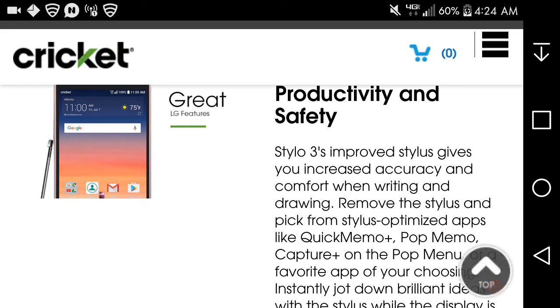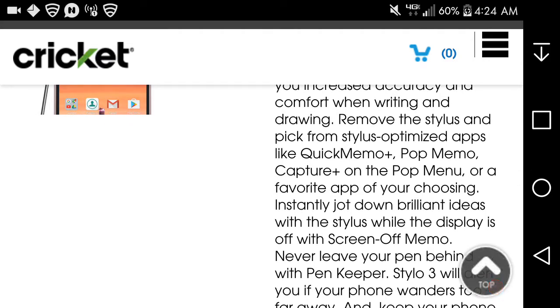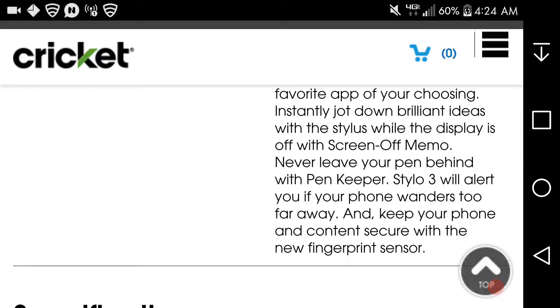For productivity and safety: the Styler 3's improved stylus gives you increased accuracy and comfort when writing and drawing. Remove the stylus and pick from stylus-optimized apps like Quick Memo, Pop Memo, Capture+, and Pop Menu, or a favorite app of your choosing. Instantly jot down ideas with Screen Off Memo. Never leave your pen behind — with Pen Keeper, the Styler 3 will alert you if your stylus wanders too far away. Keep your content secure with the new fingerprint sensor.